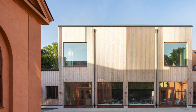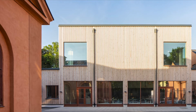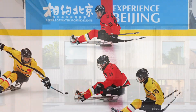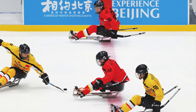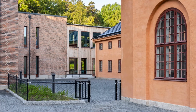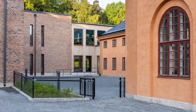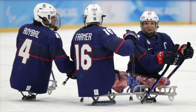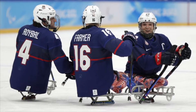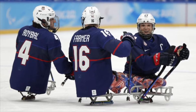Probably you have already seen that. It was first practiced and invented at the rehabilitation center in Stockholm, Sweden, during the 1960s, by a group of Swedes who, despite their physical impairment, wanted to practice and play hockey.